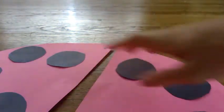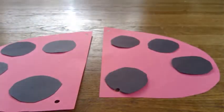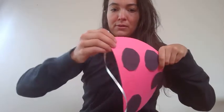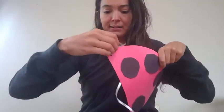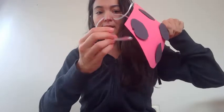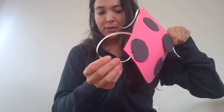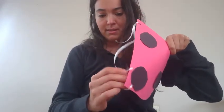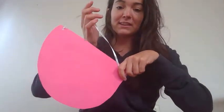Take them apart and you can add your string. The ribbon needs to be the size that works best for you — you can use your family members to help figure out what size works. You're going to take your ribbon or string and put it through the hole, then tie it in the back. Then you're going to do the same thing on the bottom — put it through the hole, tie it. And you have a little wing. Then you will repeat the same thing with the other wing.